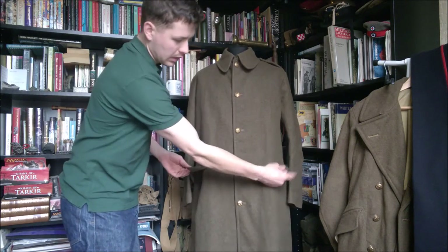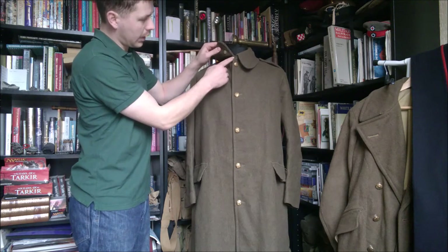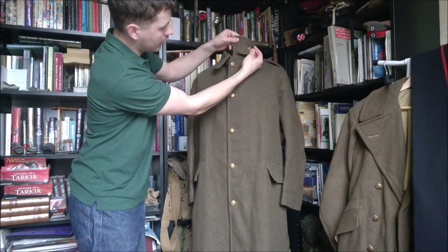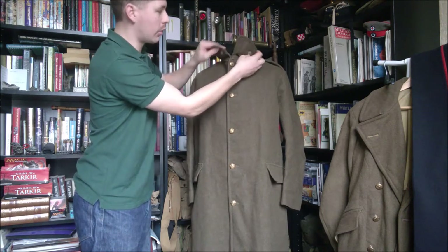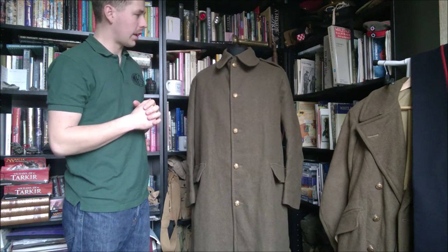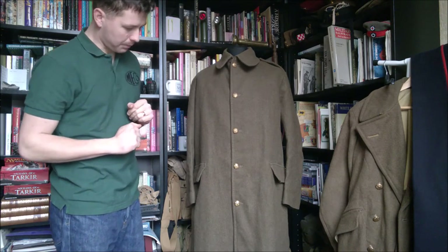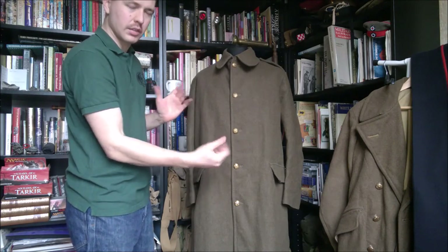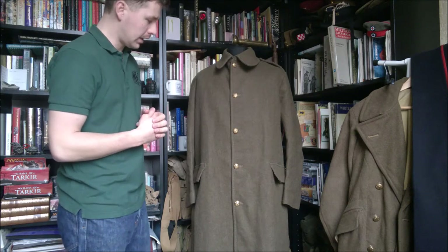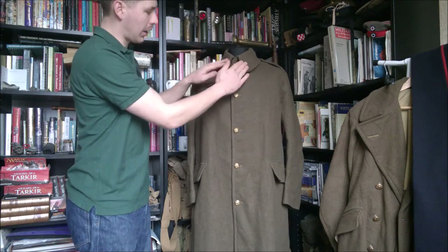So you just have the two hip pockets there. Obviously you have a hook and eye at the collar, so you can hook that together. And you do have a piece underneath the collar, stitched on, and a button on each side, so you can button the collar up — very similar to what we'll be seeing on the 1939 and 1940 pattern greatcoats that would replace this during the Second World War. Single-breasted closure. Double-breasted greatcoats give the advantage of having a double layer of cloth over the front, and are arguably smarter, but obviously take more cloth.